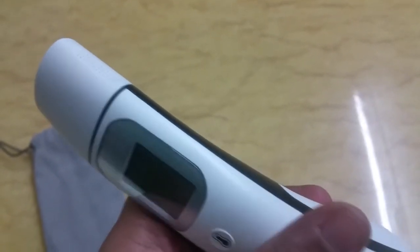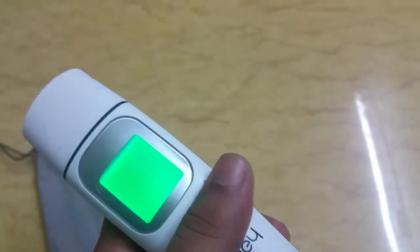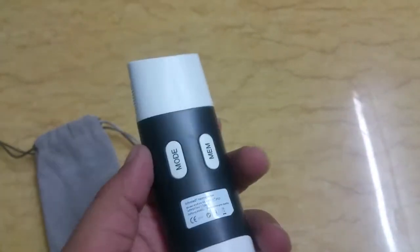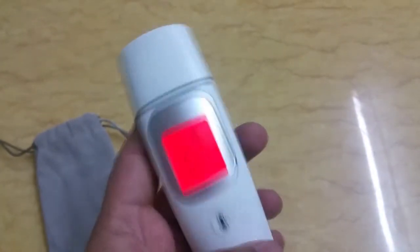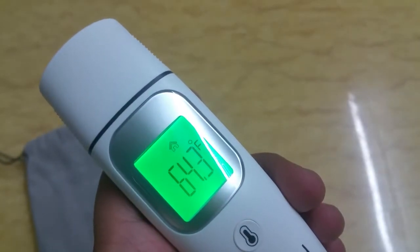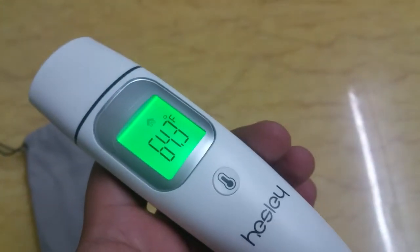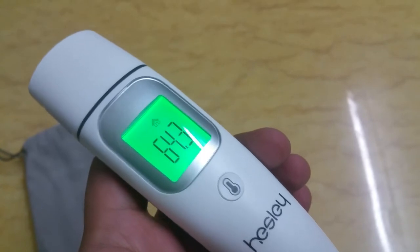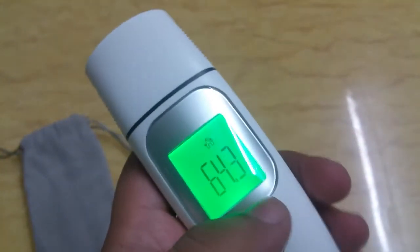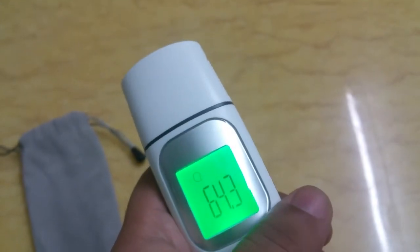If you click the mode button, you can toggle between body temperature and room temperature. Using it is very straightforward — just select your mode and tap the button on the front fascia. It's pretty much instant: once the logo is shown, press the button and the temperature will be displayed.